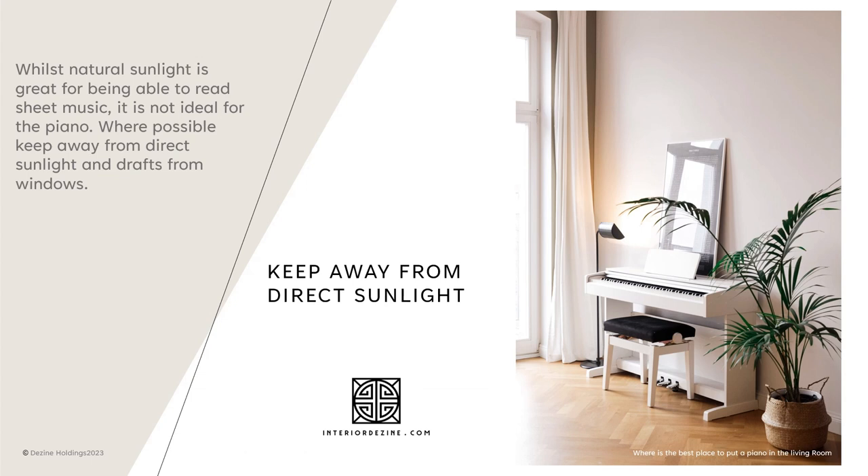Whilst we all love natural sunlight — it's great for being able to read sheet music — it's not great for the piano. Where possible, keep the piano away from direct sunlight and from any draughts from windows.